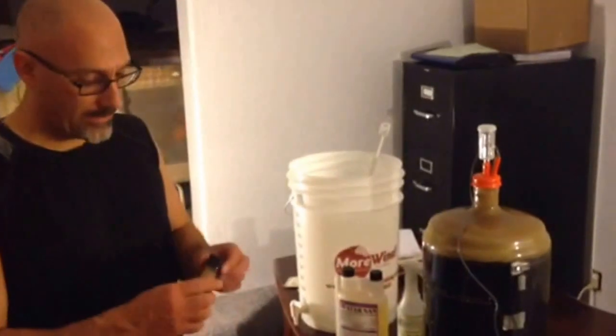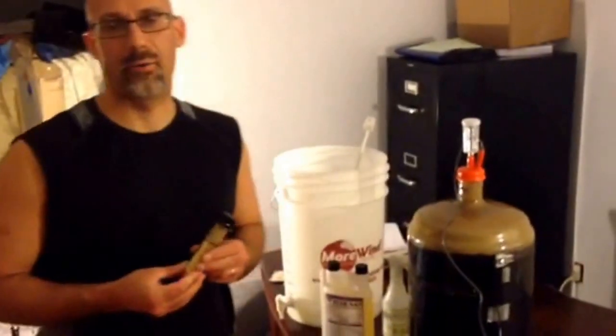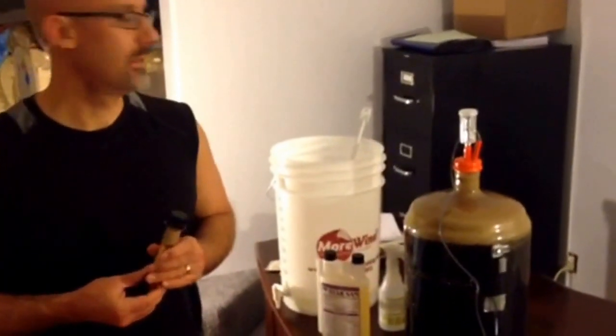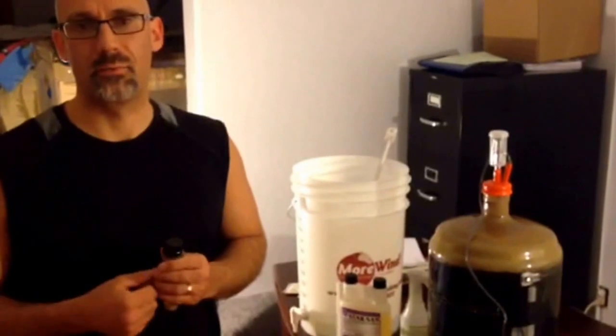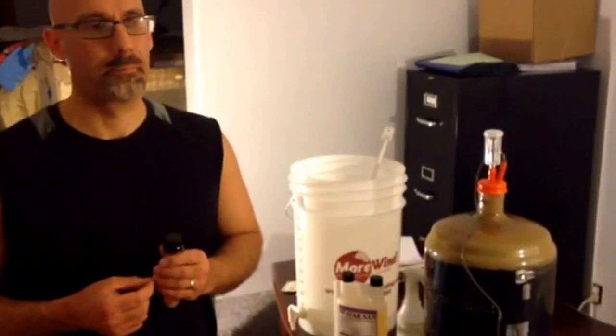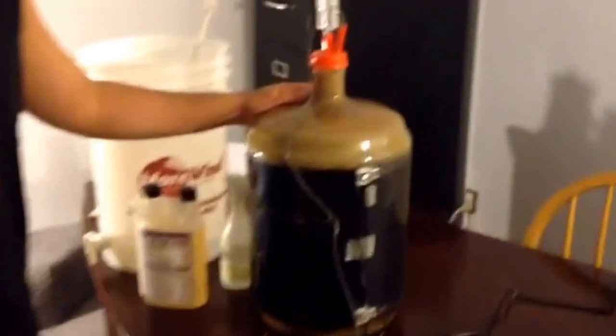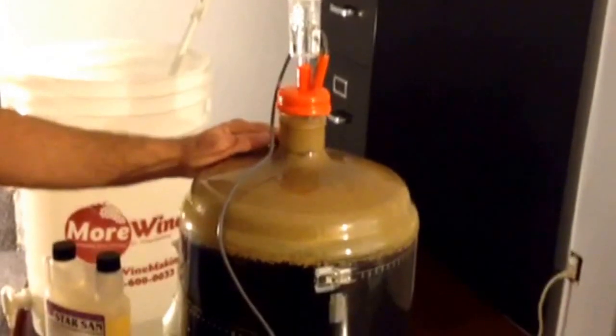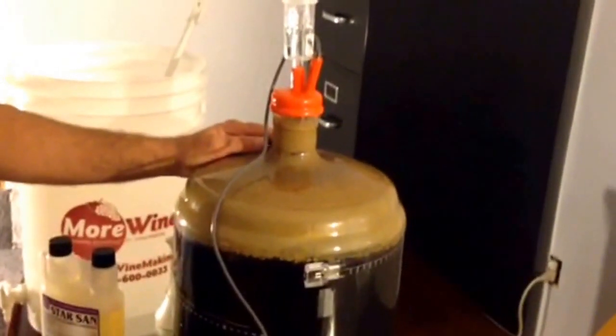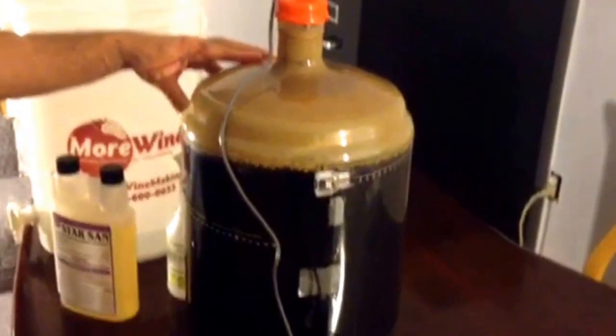Hello everyone. Tonight I'm going to show you how to re-pitch yeast. Sometimes when you have a high-gravity beer, you don't get the attenuation from your yeast that you need to finish it off, so you might be left with some residual sugars that leave a very sweet beer. This is what happened here. This is an imperial stout. Its original gravity was 1.096 and it finished off at 1.032.